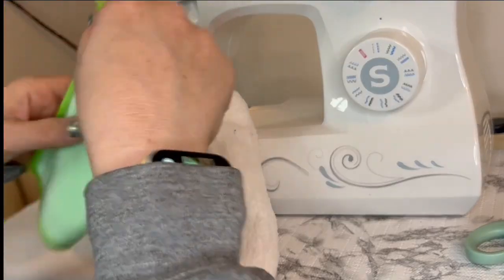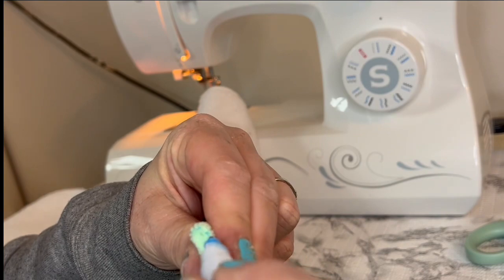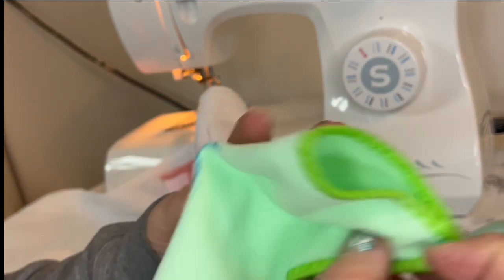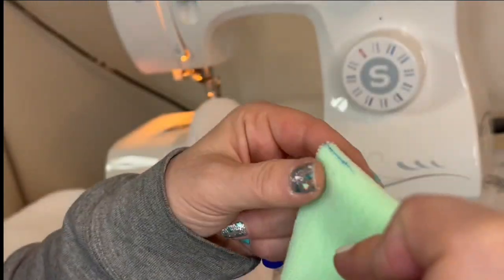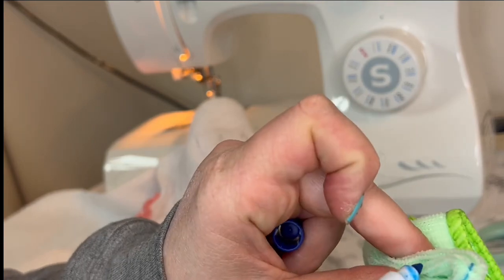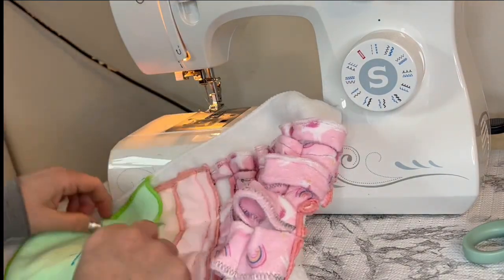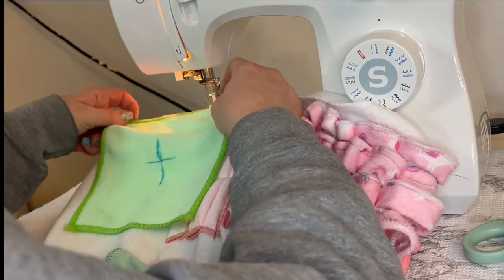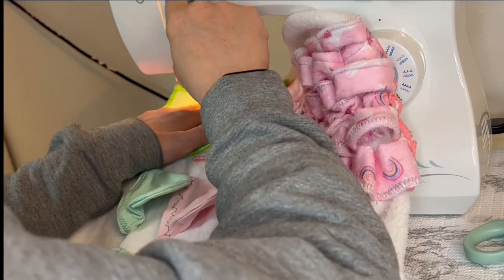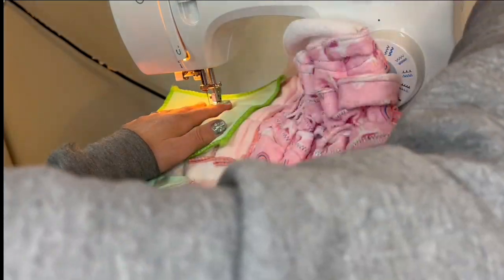For the green washcloth I did a smaller X, going for a flowery looking thing so she'd have to dig into it. What I ended up doing is putting her food underneath it in the little corners the X makes on the washcloth, because she can't seem to get to the food if I put it inside the washcloth.